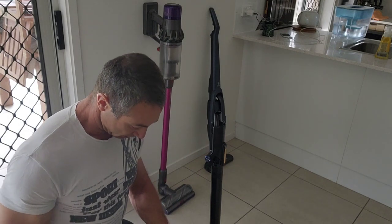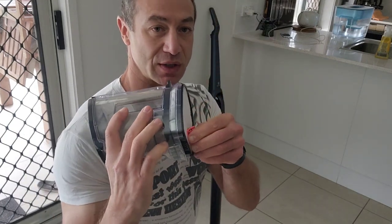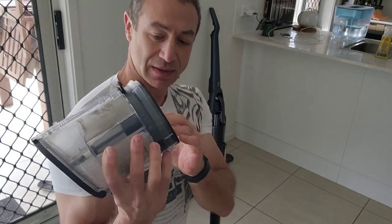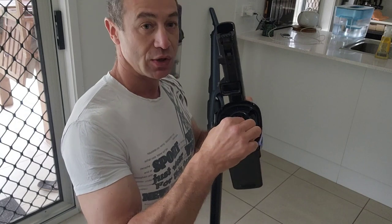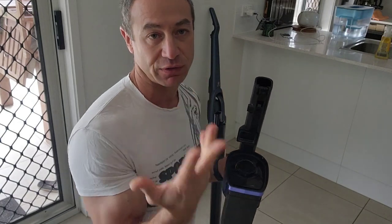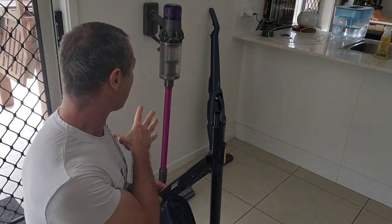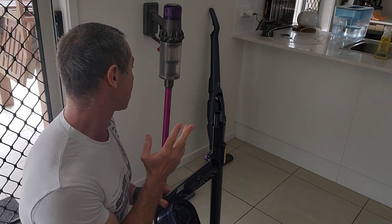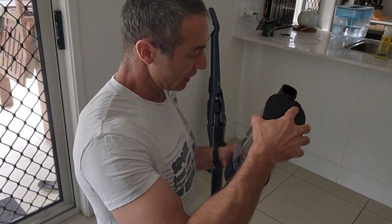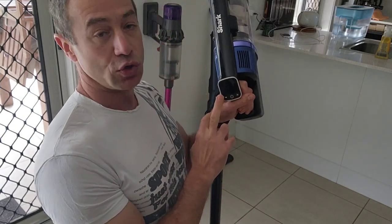Let me remove the top bit and show you — so it's popped out here. You've got three filters in the Shark: one sponge you can wash, another filter that's almost like a cloth filter, and inside you've got a HEPA filter which is after vacuuming and doesn't leave anything flying in the air. Out of those two other vacuums, only Dyson has a HEPA filter. I think the triple filter system here is pretty good and I do like it.